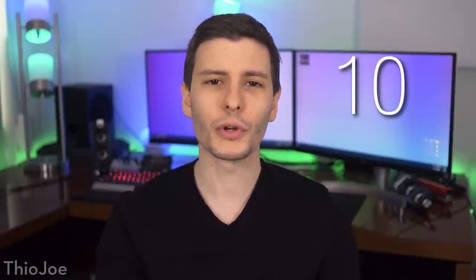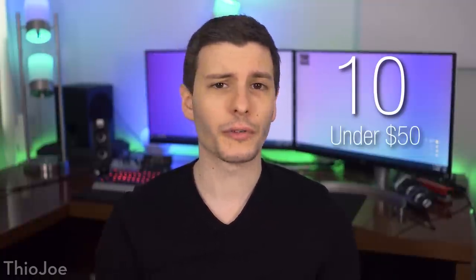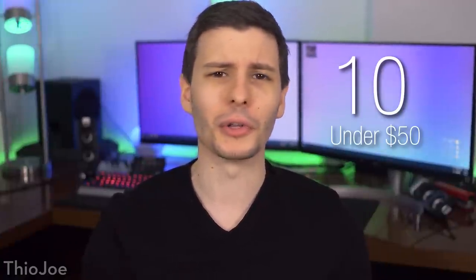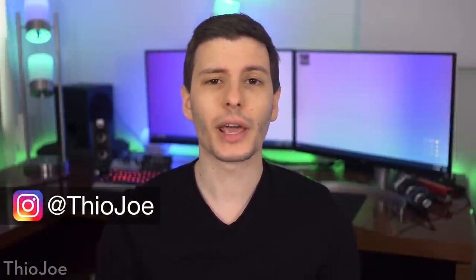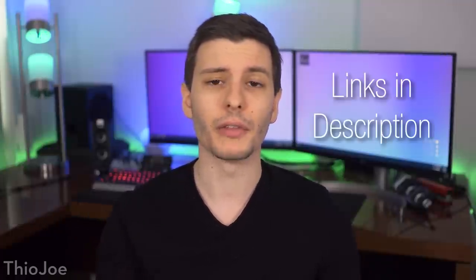How's it going guys? I'm Theo Joe and today's video we're going to be going over 10 really cool computer accessories and tech gadgets. Whether they're going to be for yourself or as a good gift, all of these are under $50 — very affordable. As a matter of fact, only a couple of them are even over $20. Obviously you don't have to get the exact ones I mentioned — I'll put links to those specific ones in the description.